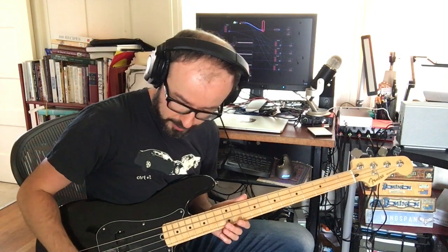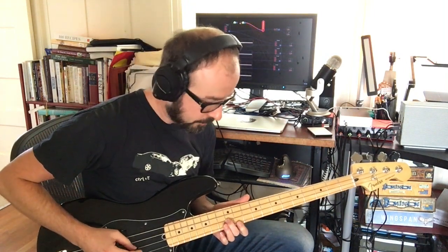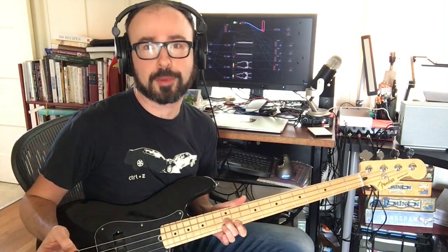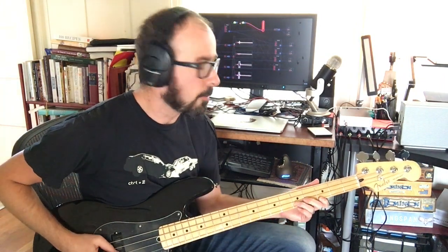MIDI CC 12 is being used in Audulous to essentially switch between all four strings going into one output versus one output per string. To show you the difference, I'm first going to demonstrate the monophonic version and play a third — you're all familiar with that kind of distortion you get with two strings interacting. Now I'm rolling it into quadraphonic mode, so now it sounds like you have two different guitarists harmonizing rather than one chord.